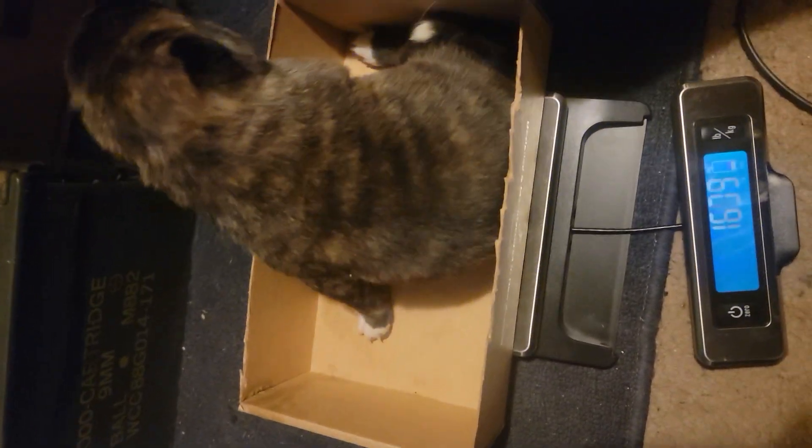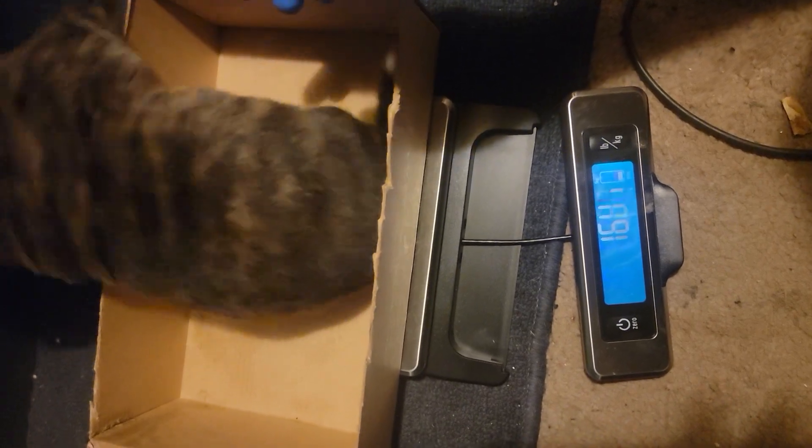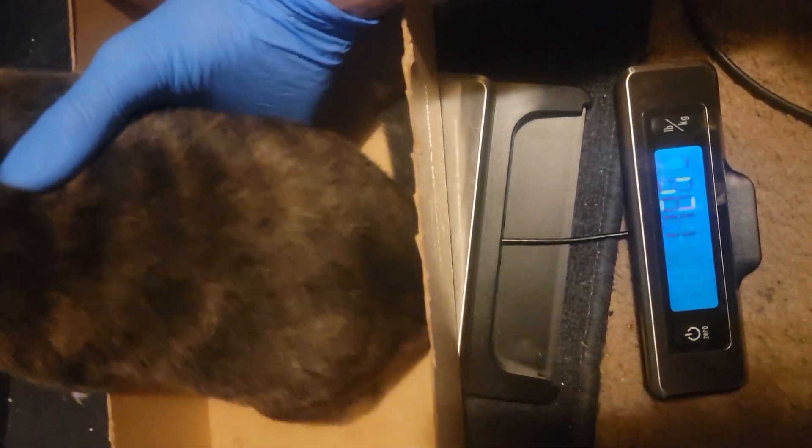So I wanted to show you guys how to weigh puppies. If you use a box, you end up with numbers that are all over the place as they try to escape.